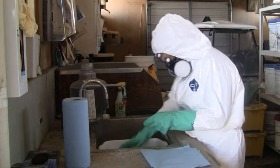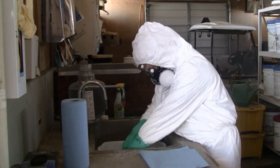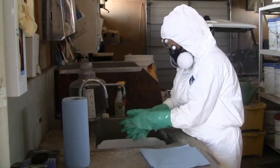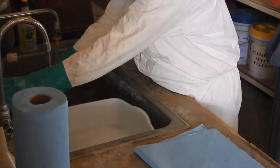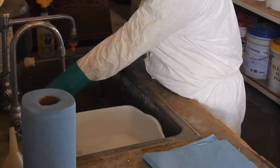When removing PPE, the first step is to wash the gloves while still wearing them. Washing gloves first removes a lot of the pesticide residue that may be present on them and prevents transferring it to other parts of the PPE that will be removed next. While still wearing them, wash gloves under running water using a detergent solution, then rinse with clean water.